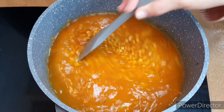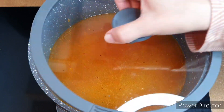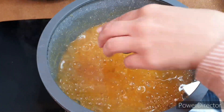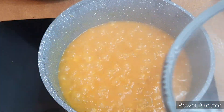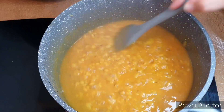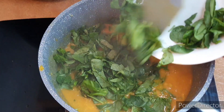Add enough water to cook all the lentils and leave it to cook for about 30 minutes, then come back to it. The lentil is almost done — it's about 90% done — and now I'm going to add my spinach.